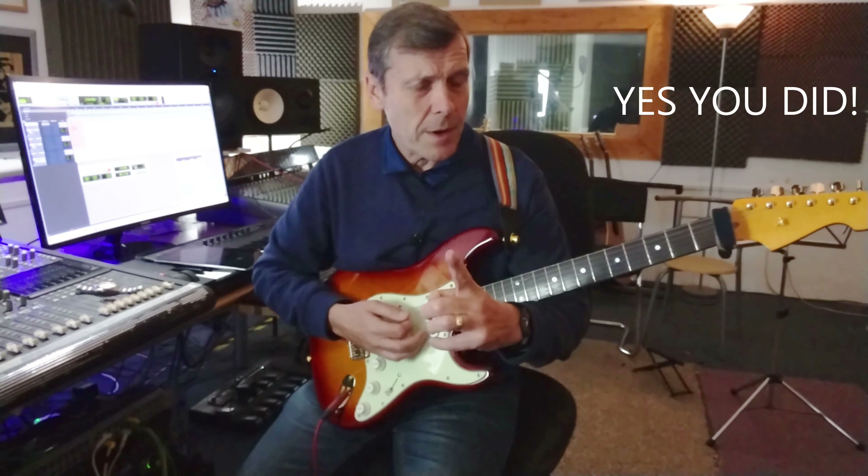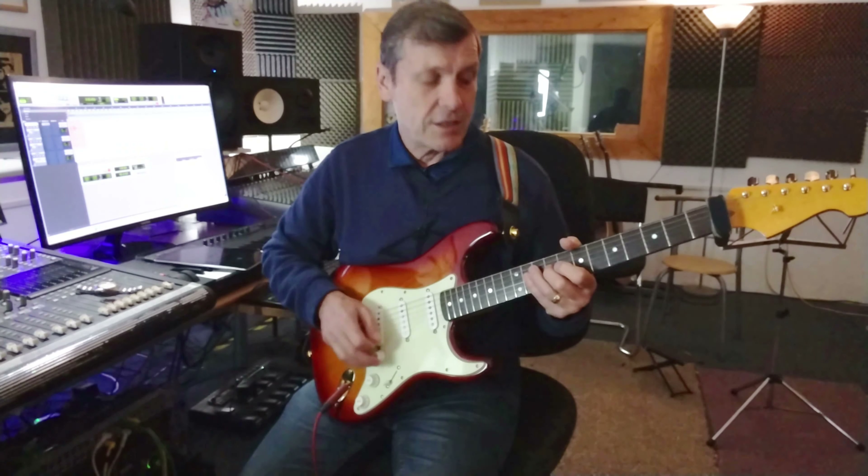Let me run that by you again. D string — fourth string — five, seven. Third string, or G string, five, seven, nine. So we get this kind of thing.